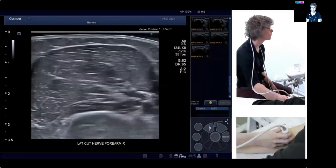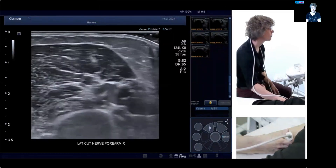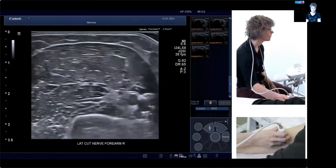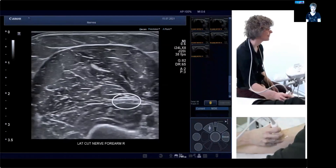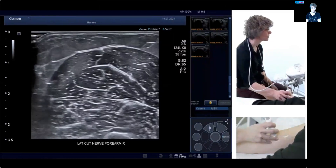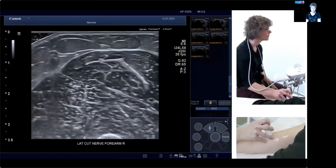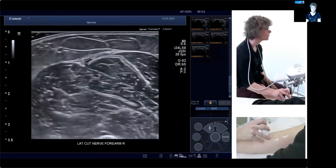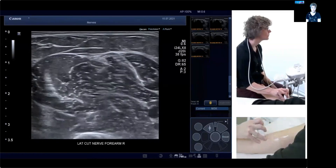Now let's do the scan demo. We start in the upper arm, sort of mid-upper arm, where you can see the brachial artery and the nerve branching out in the biceps brachii. The main branch highlighted here will be the cutaneous nerve of the lateral forearm. When we go distal scanning, you can see it running between the fascia linings of biceps and brachialis. Remember, brachialis is the muscle on the humerus that becomes quite big when you go distal.